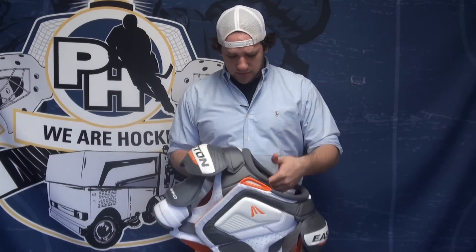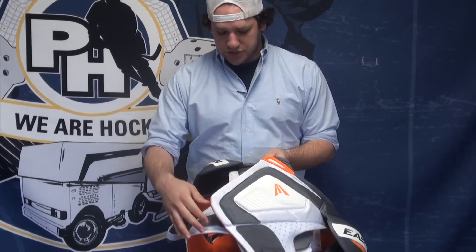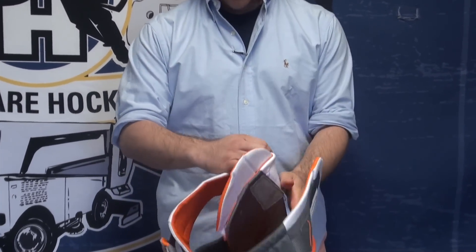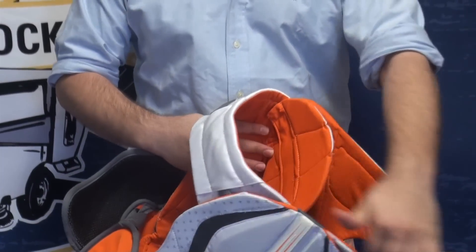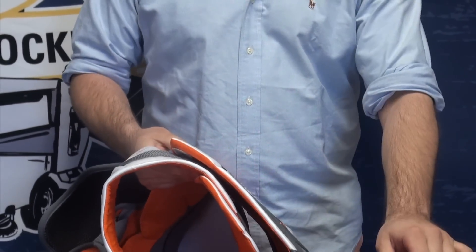The adjustment systems are really simple. Obviously you have that front closure, and then down the sides here. This tightens up the whole bottom so it's wrapped nice and tight underneath you, all around the back, and that goes around there.